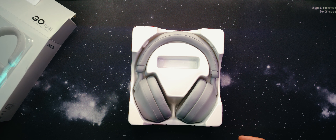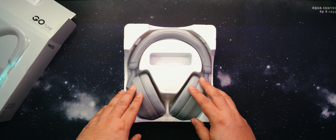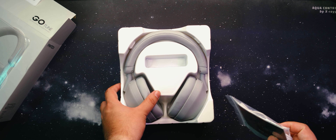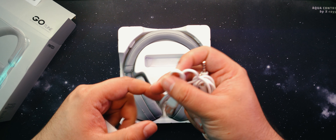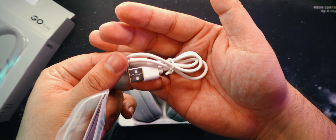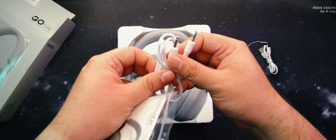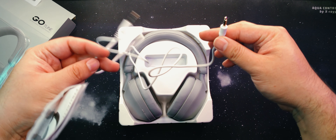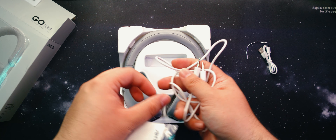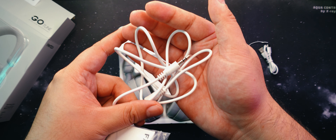Upon opening up the box, we can see the headphones in a plastic mold with a plastic hardcover to protect it from bumps during shipping. Underneath is a ziplock baggie containing the documentation and cables. First off, we get the USB-A to USB-C charging cable — it looks to be just USB 2.0, so don't expect super-fast charging speeds with this. Next up is the 3.5mm audio jack. Looks to be a meter long but kind of hard. If you're going to use this wired, I suggest getting a good soft-braided cable as a replacement, preferably in gray to match the color of the headphones.